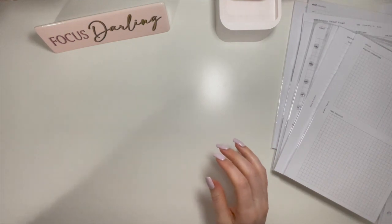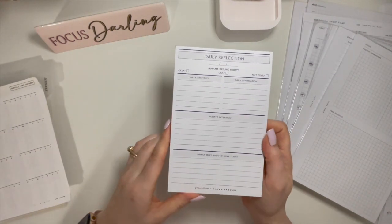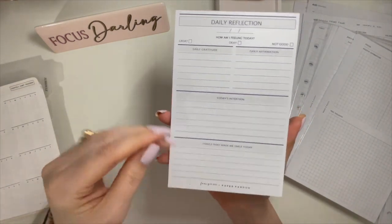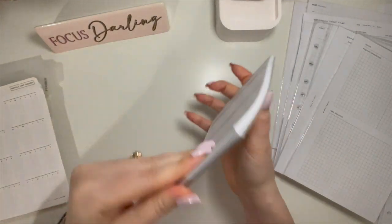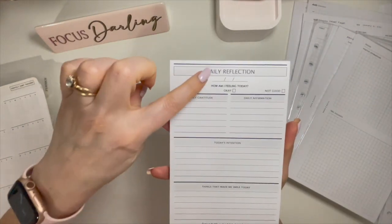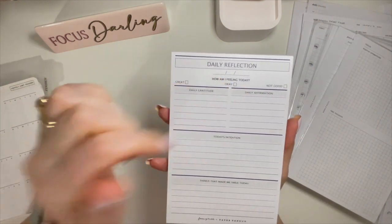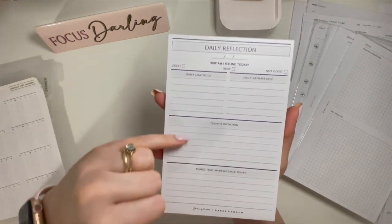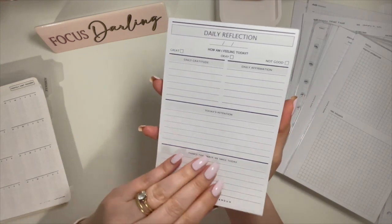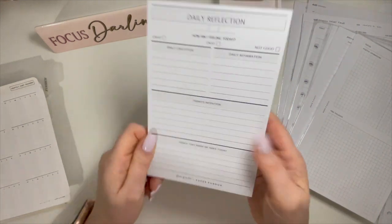This came in an order from Paper Panda — she did a collab with Fancy Plans. I didn't even know it was a freebie. It's just a notepad — a daily page. I think I used one sheet out of this. You put the date, how am I feeling today — great, okay, not good — daily gratitude, daily affirmation, today's intentions, and things that made me smile today. Just a little notepad.